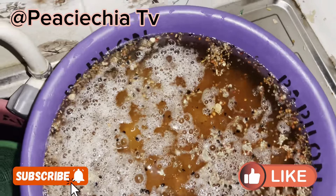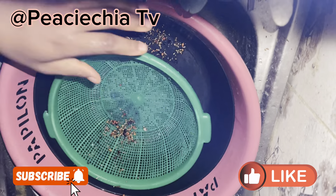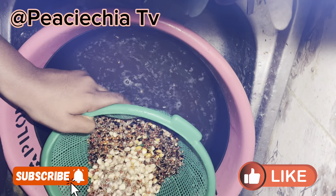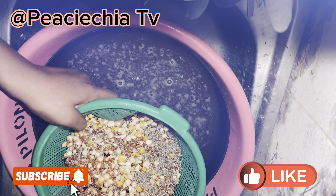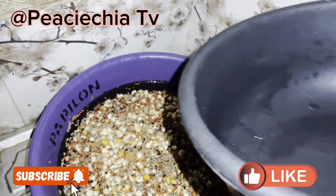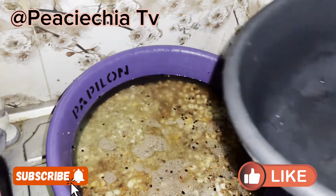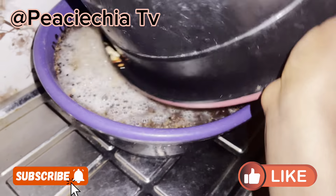So I had to wash it — I had to drain that first water so it doesn't start smelling. I have to drain the water and add a new one again so it's not too smelly. You know, when something starts fermenting it brings out a foul smell. So I added new water and covered it for the second day.